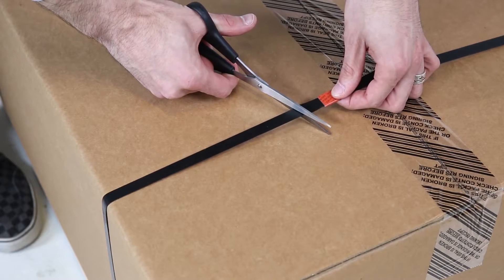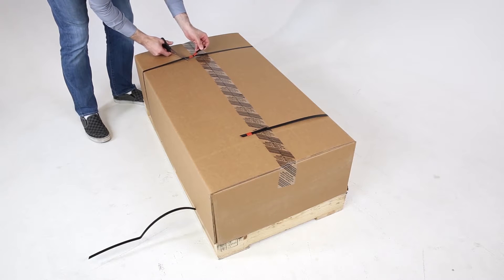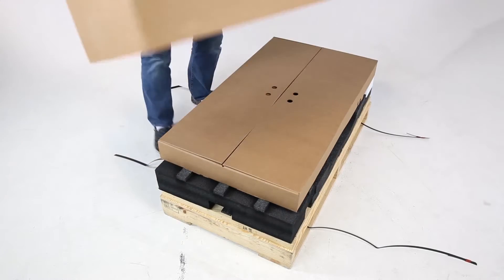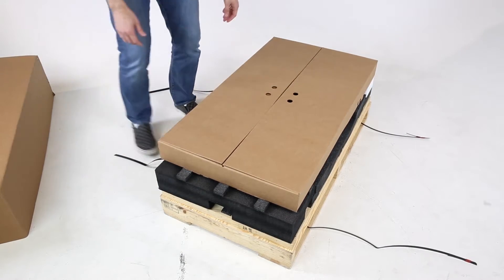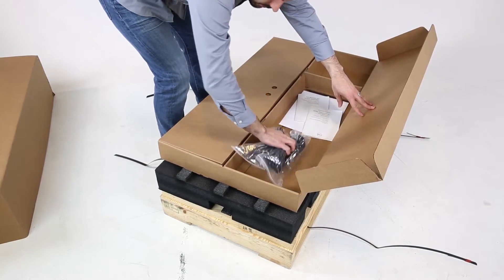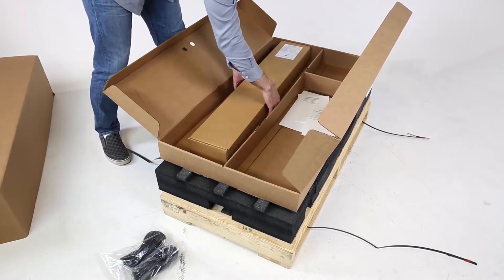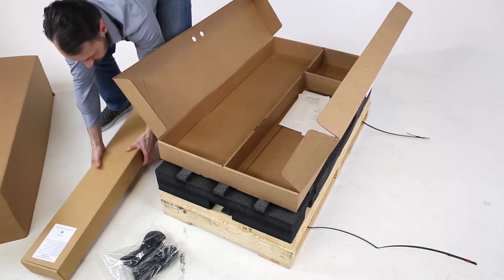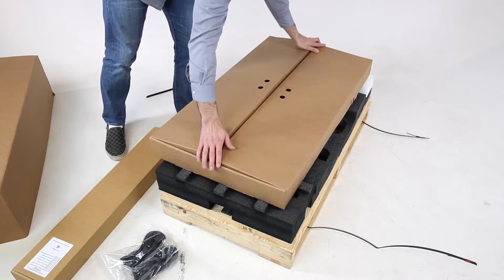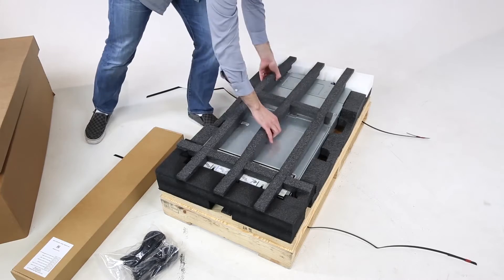To begin, cut the metal straps and lift the box upward. Now that we are inside the shipping box, remove all the contents of the accessory box and then set it aside. Next, remove the padding that is sitting above the server.